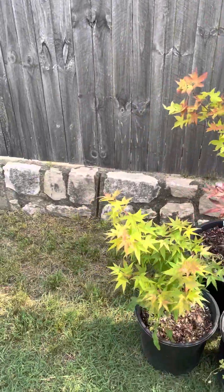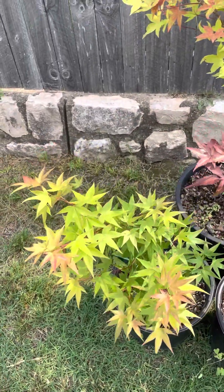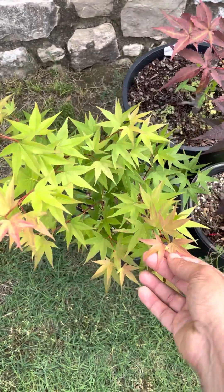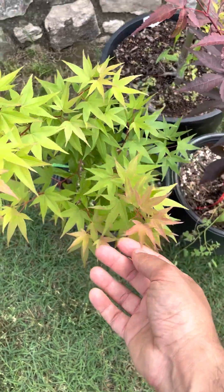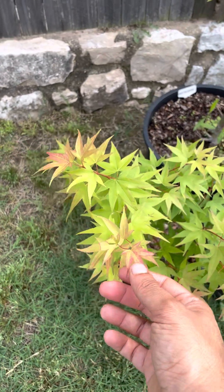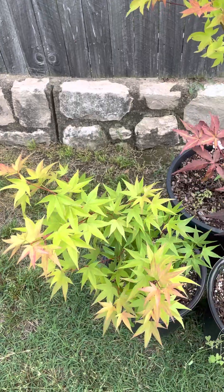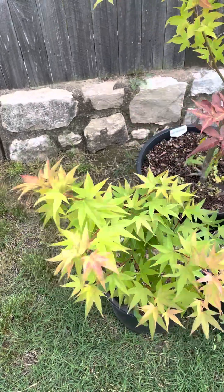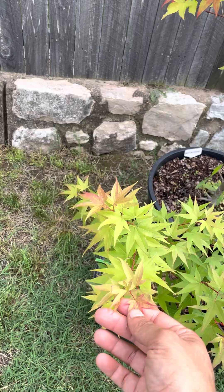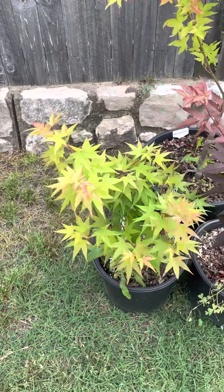Next is Hot Tamale. This is a great cultivar, also very much in the spring interest category. As you can see, the new flushes that come out — the later leaves — come out in a color I'd describe as maybe a little more on the orange-red side. It comes out really pretty and then it greens out for me.